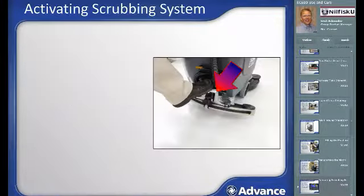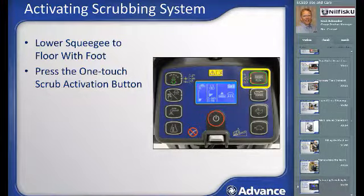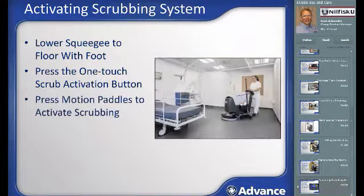To begin scrubbing, use your foot to lower the squeegee to the floor to recover used solution. With the machine turned on, press the one-touch scrub activation button to lower the scrub head to the floor and make the vacuum, solution, chemical, and brush motion ready to begin. All systems become active when the motion pedals are pushed and stop again when motion stops.